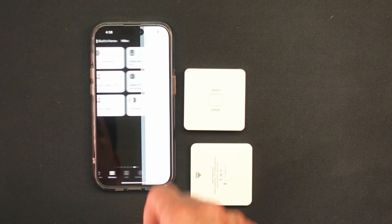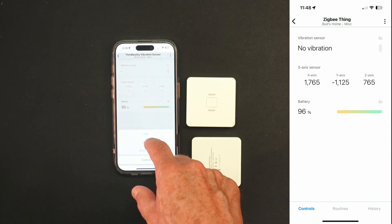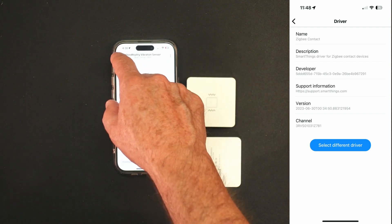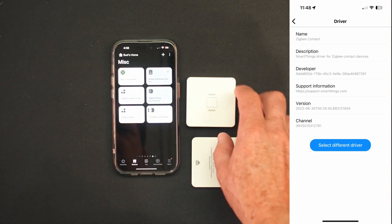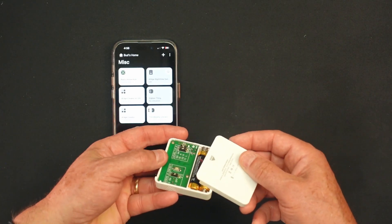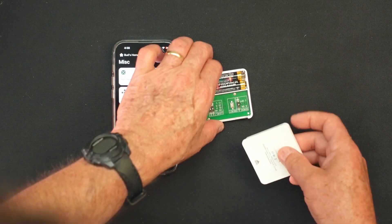For those wondering about the device's appearance within the SmartThings app, here's a quick overview. Once you've paired the sensor, you'll find it attractively displayed on your iOS or Android phone. It's straightforward to manage and monitor the device from the app, giving you real-time data on vibrations and activities around your home.